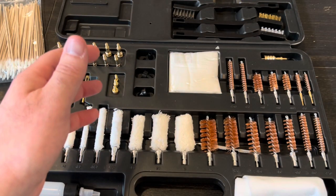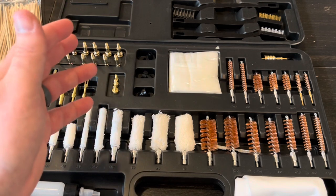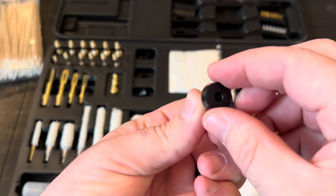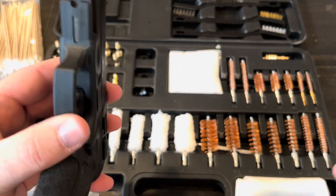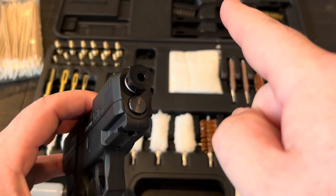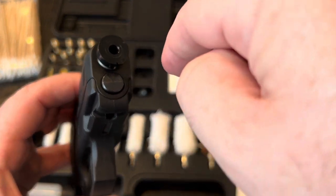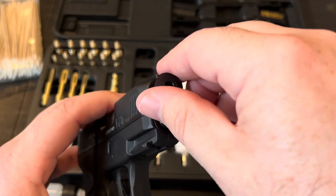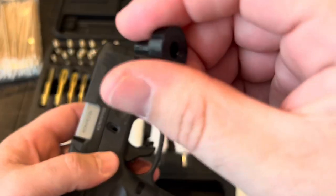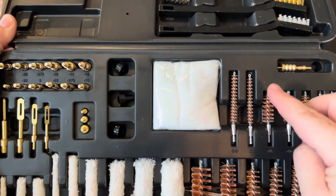Up next are muzzle guards, which are useful for cleaning rifles and revolvers — particularly lever-action or bolt-action rifles where the upper and lower don't come apart. You place the muzzle guard over the end of the muzzle and then run your cleaning rod with brush or patches through it. This protects the crown of the barrel from damage. You wouldn't need these on a pistol that breaks down or on an AR-15 where the upper and lower separate.